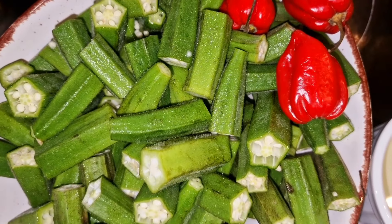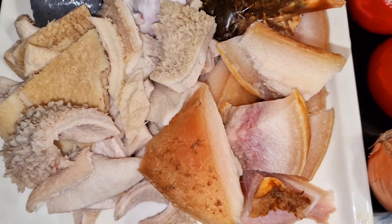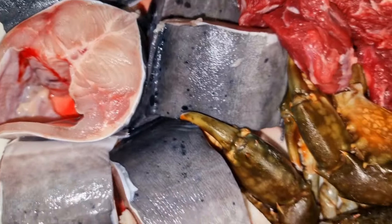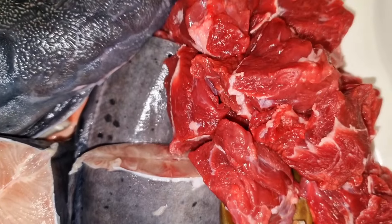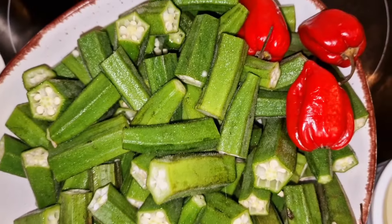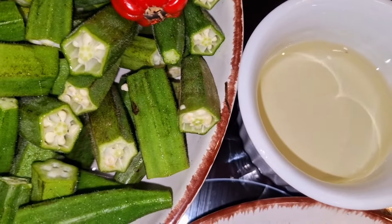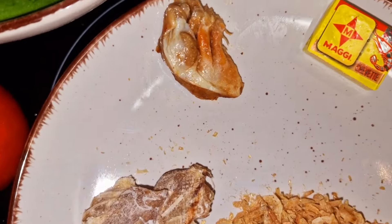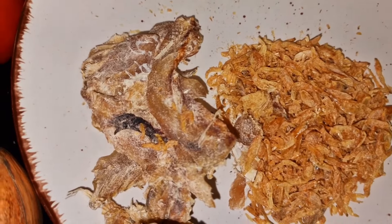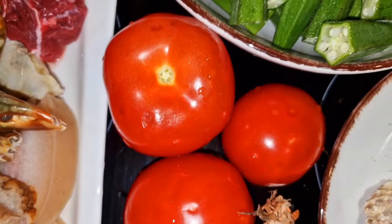Aujourd'hui je viens vous présenter une délicieuse recette de sauce gombo en pays baoulé. Dans ma sauce il y aura un peu de peau de bœuf, triple poisson, mâchoirant, crabe, et de la viande de bœuf. J'ai ma quantité de gombo déjà préparée, trois piments, un peu d'huile végétale, mon assaisonnement, crevette ou le cube de votre choix, mon poisson séché, deux crevettes, deux oignons et trois tomates.